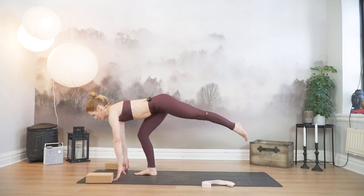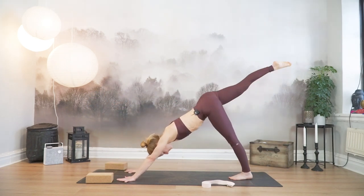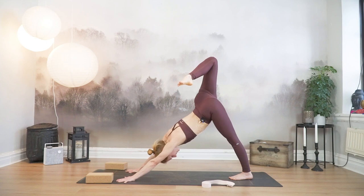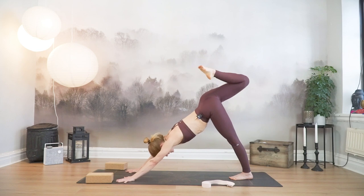Inhale, exhale. Step your left foot back, plant your palms. Sweep your right leg all the way up and back. Three-legged down when you're facing down. Inhale, open the hip. And exhale, stay. One more inhale, exhale.